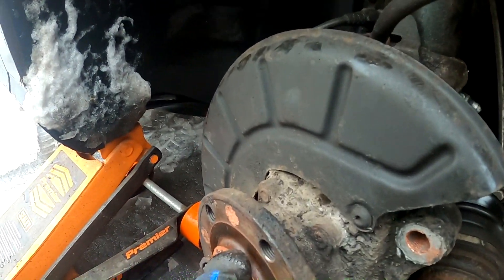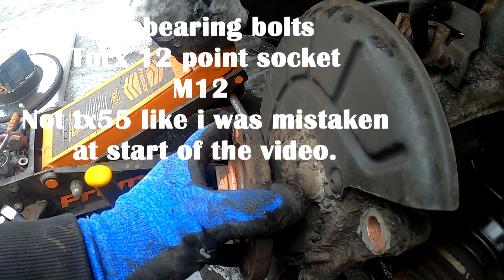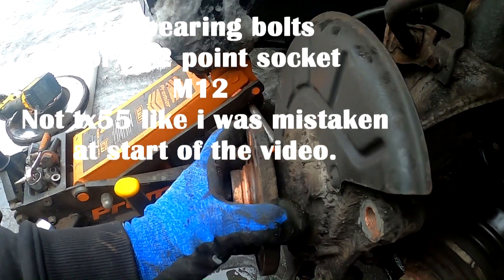Set it aside, and here you can see how bad this wheel bearing is, how it plays. This isn't supposed to do that.